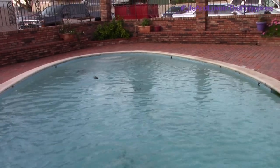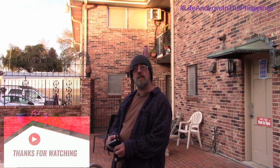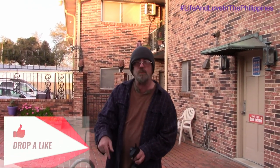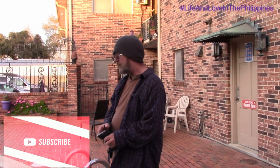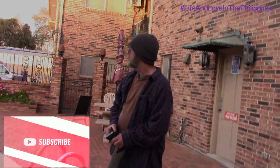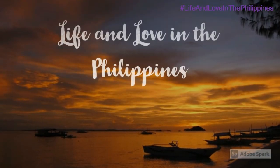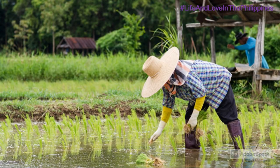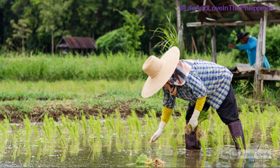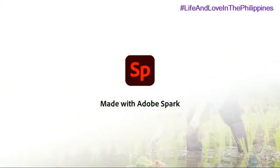All right, there you go folks. All I can say is like, comment, share, and subscribe — smash that subscribe button. You've got to do this, you know you want to. Alright, bye-bye.